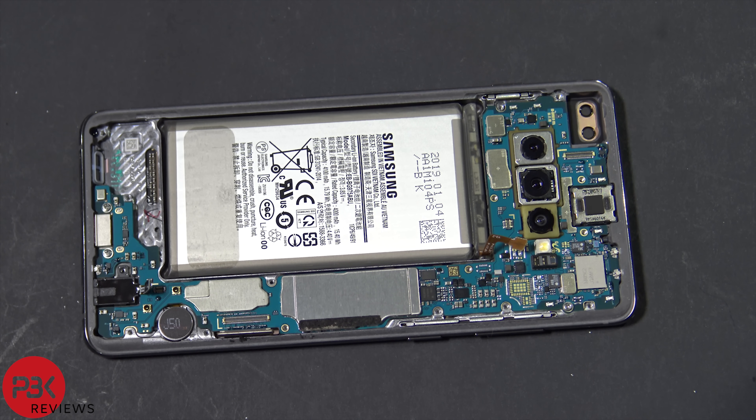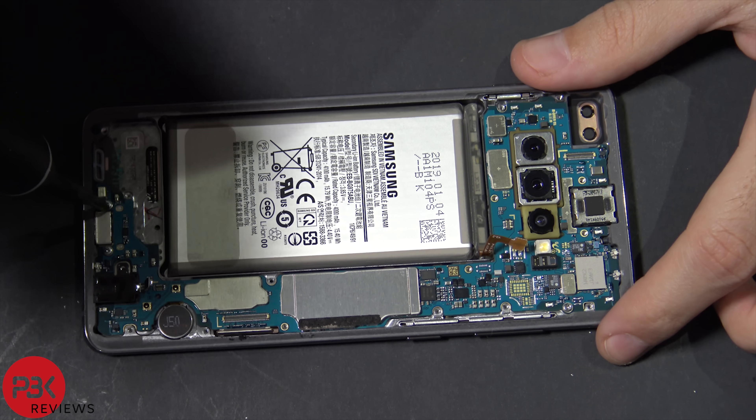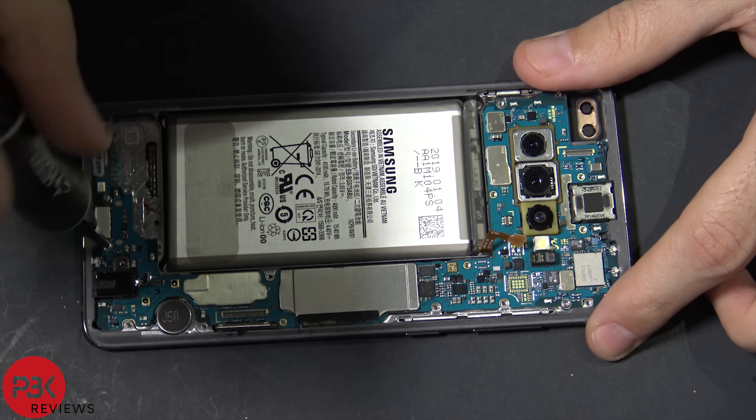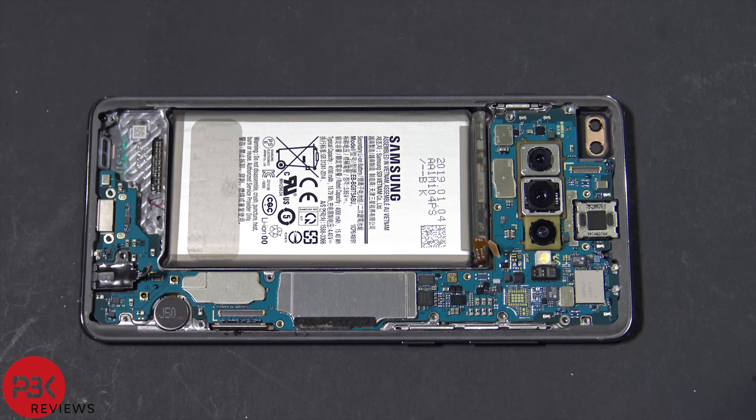Now there are three more Phillips screws you have to remove — there's two down here and one in the corner over there. Go ahead and remove those. All right, now we're going to remove the headphone jack.